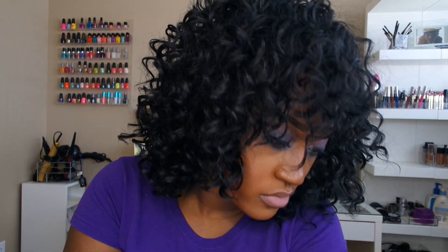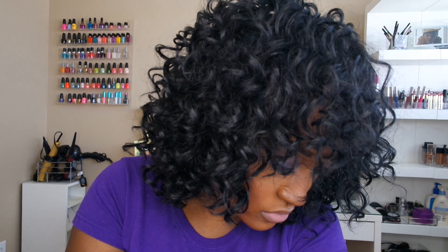Because I never wear half wigs as a half wig, I always make my half wigs a full cap. But I wanted to do something different with her, so I decided to cut a bang right in the front part. And this to me just made it pop a lot.